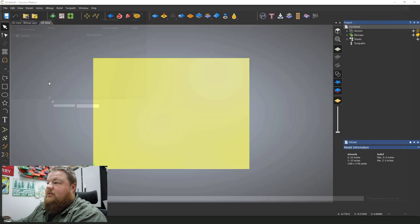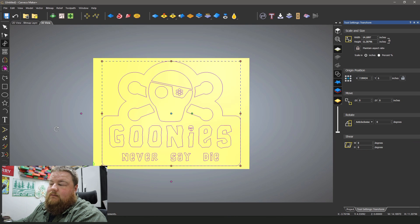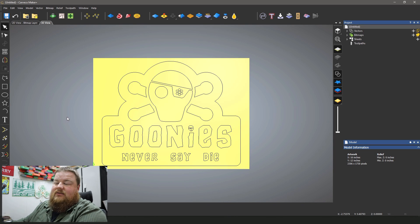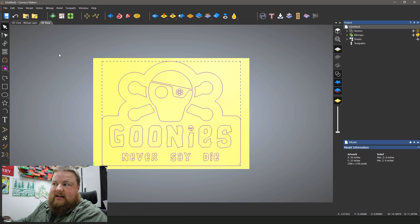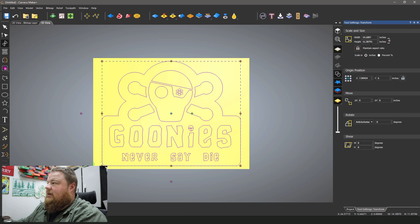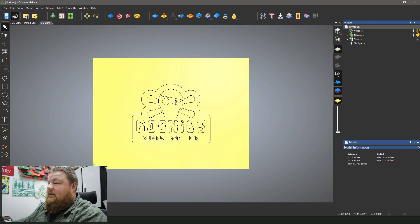I'm going to go ahead and import my vectors which I've already created. A lot of work was done behind the scenes creating the vector, fixing everything, aligning it — that took probably two to three hours solid. I like the size of this. Of course I made it to fit this. If I wanted to scale it, it's pretty easy — I just go to the transform button and adjust my width. Let's say I wanted it to be eight inches wide — I click apply and change the size. I'm going to undo that though because I don't want to make that change.